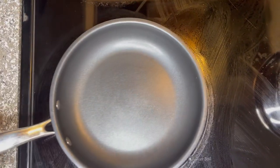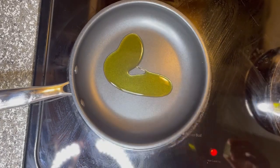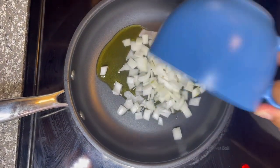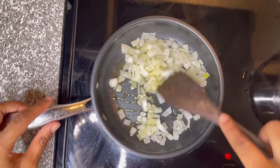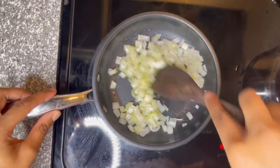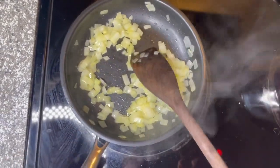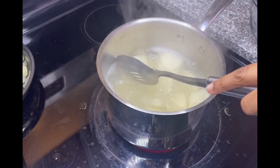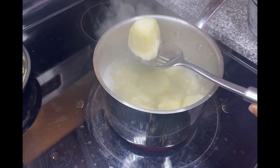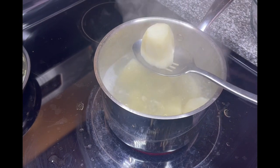Next, we're going to take a small pan on medium heat and add some olive oil, then put the onions in there and let them caramelize. Once they start to look like this, it's ready and you can pull it off the stove. A quick way to see if your potatoes are done: put a fork into one, and if it goes in easily, your potatoes are done.